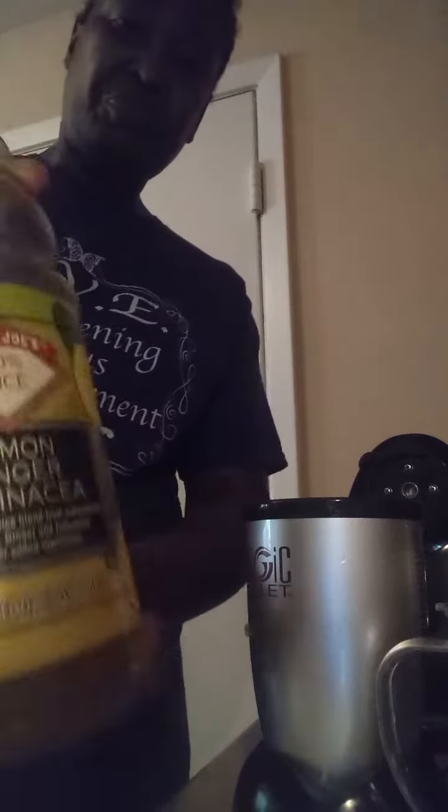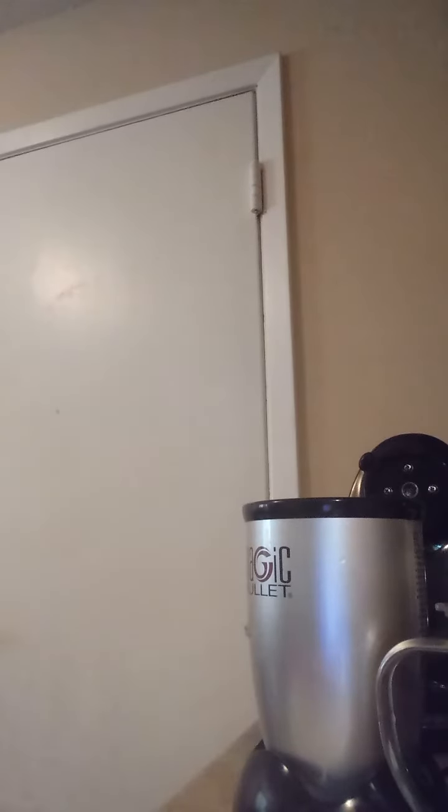Next I'm going to put a little something different — this is Junior lemon ginger. I'm going to put that in my smoothie to give it that unique taste. Make sure you subscribe, click like and share. Put it in here and shake it up.